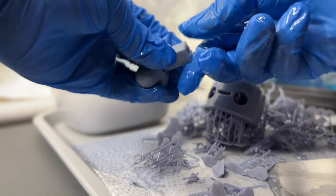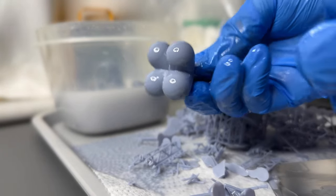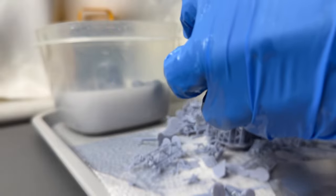In a chemically hazardous kind of way, it's a bit therapeutic to be taking supports off — mostly because you're just finally seeing your model and seeing the progress.